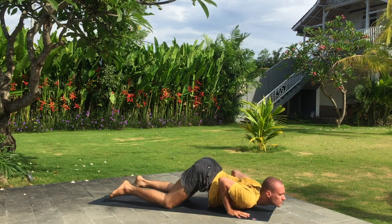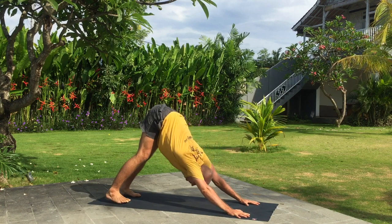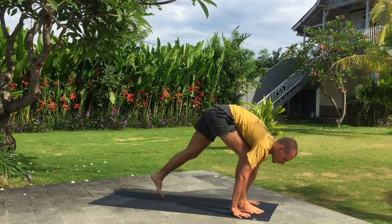Inhale, upward dog. Exhale, downward dog. Inhale, right leg forward. Exhale, step forward and fold.